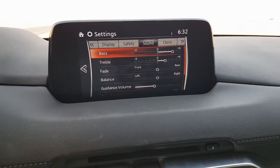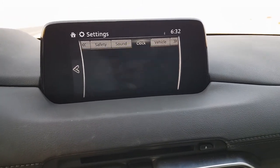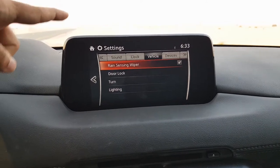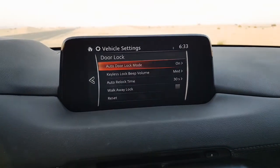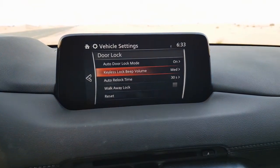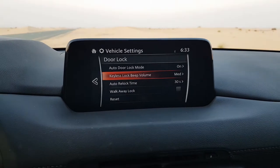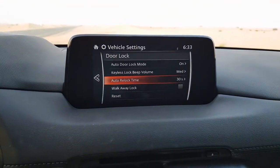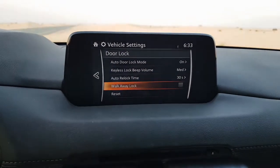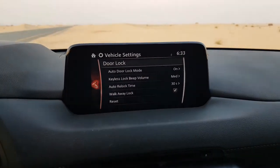Next is the sound system, which I showed earlier, with many ways to access sound settings. Clock settings can be changed here too. In the vehicle settings there are rain sensing wipers you can toggle on or off, door lock settings for when auto door locks activate, and the keyless lock beep volume. There is also a walk-away lock option you can enable or disable.